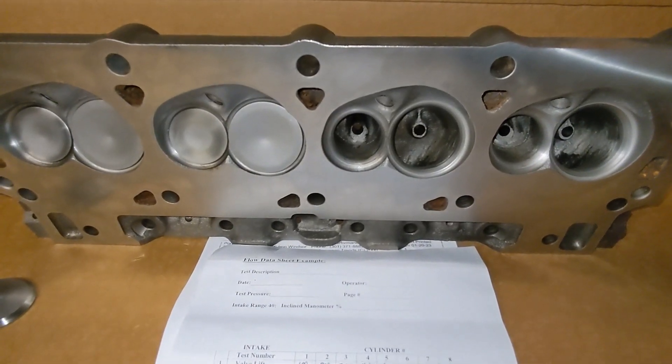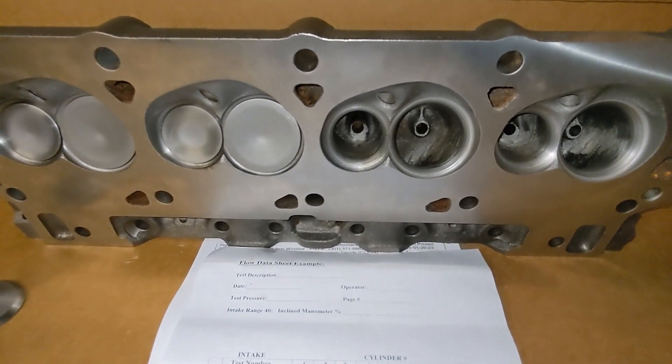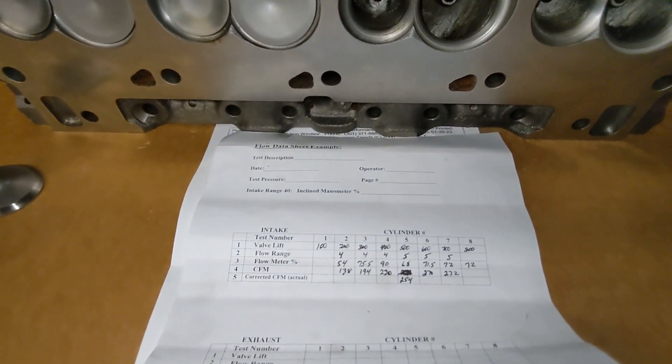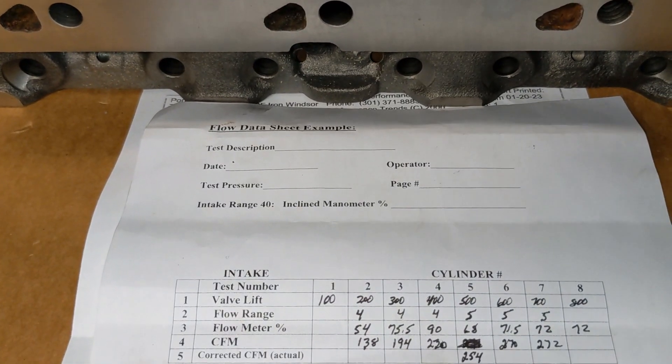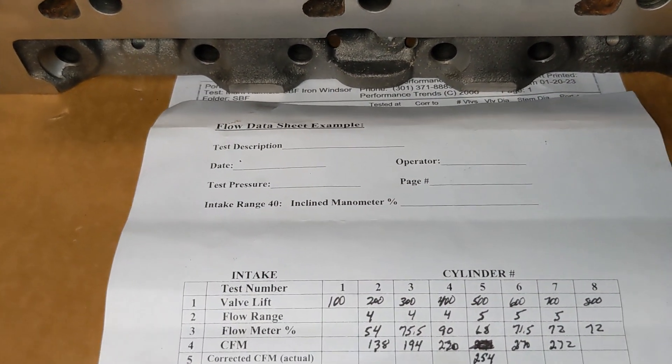All right, so here's the numbers from the flow bench. When I picked these heads up from the machine shop that did the valve job, for whatever reason, they only flowed the intake. And here are those numbers — these are just handwritten numbers, not a printout.